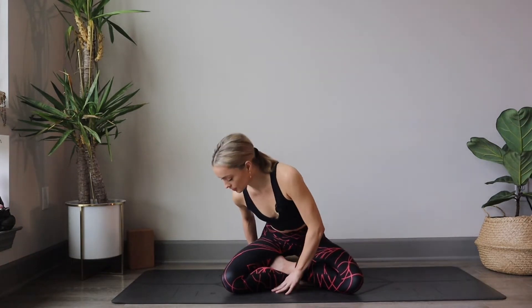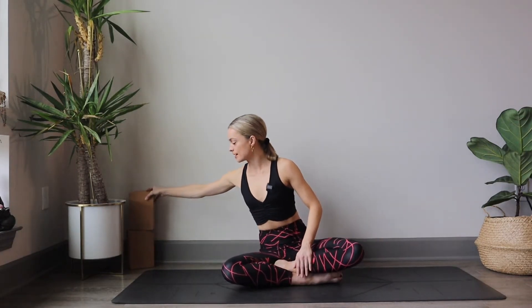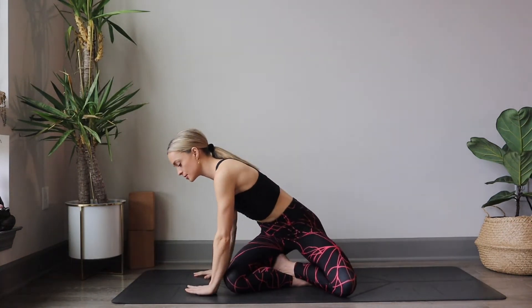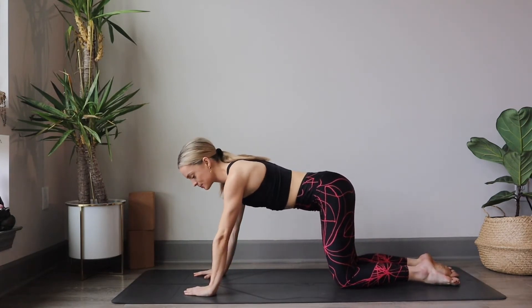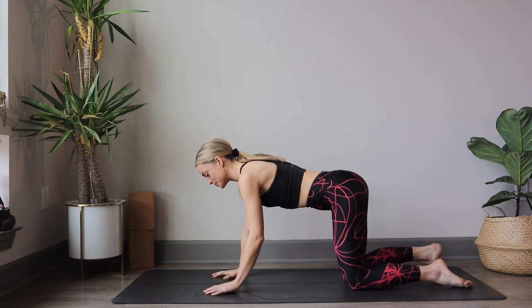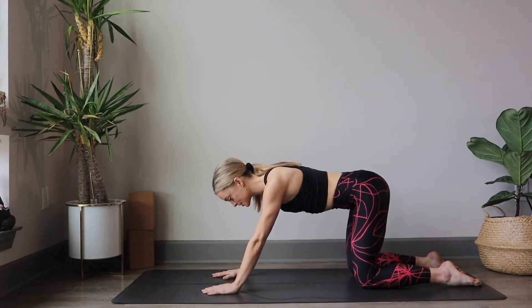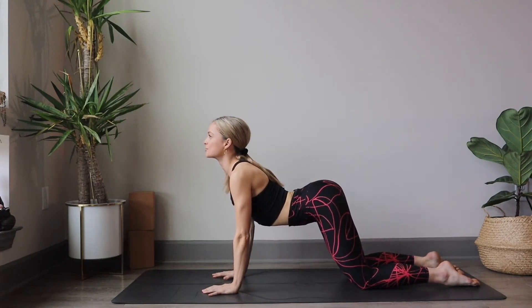Start to open the eyes if you have them closed. Start to remove the pillow or the block that you're sitting on, if you have one. Begin to place your hands down on the mat and tuck the knees underneath the hips. Find your tabletop pose here. We're going to begin by taking some cat and cows. So we inhale, scooping the heart forward, extending through the back, arching.